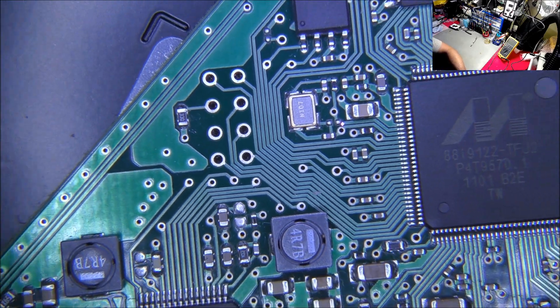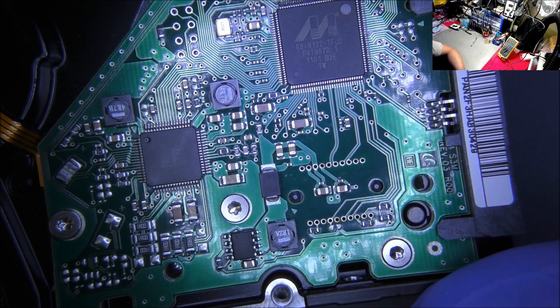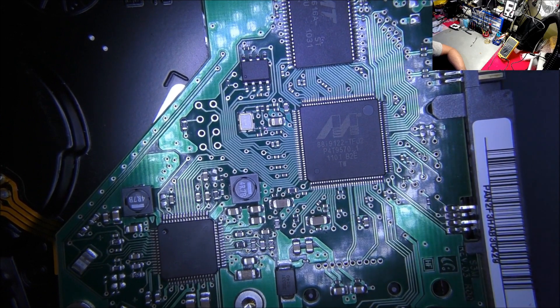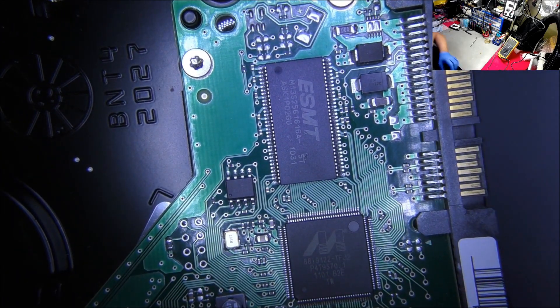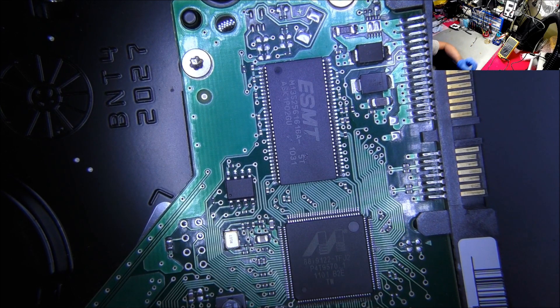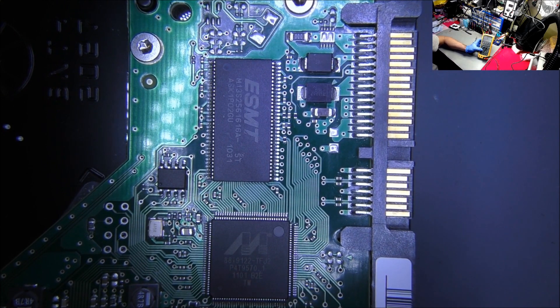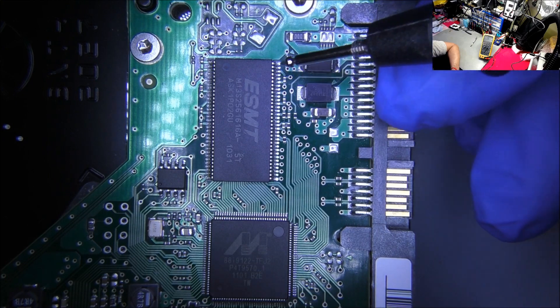There are two ways around this. First way is to troubleshoot the board. Second way is to find a refurbished working drive or a donor PCB, and that should hopefully resolve the problem. What I'm going to do is probe around some of these areas and look for a short. I'll get my multimeter on diode mode. Red probe on the ground — because to some people, the data is very sentimental. I'm going to look at these capacitors.